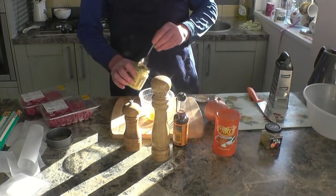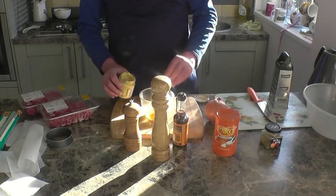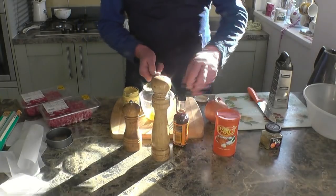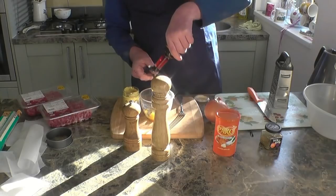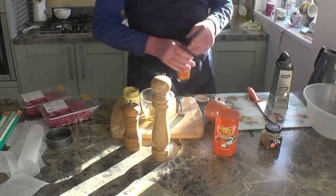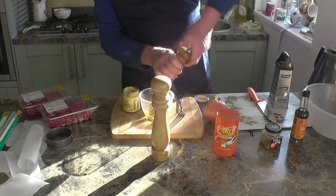First thing we need is an egg to bind it all together. Into the egg, a little spoonful of mustard, a spoonful of mustard sauce - about a spoonful. Then add some black pepper.